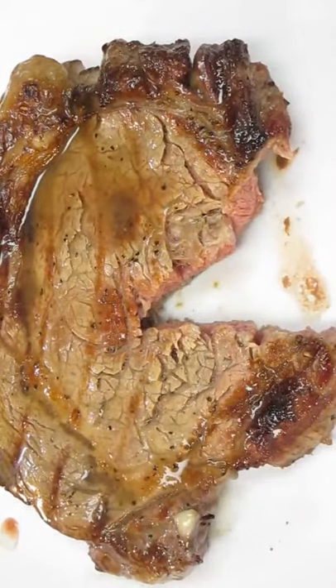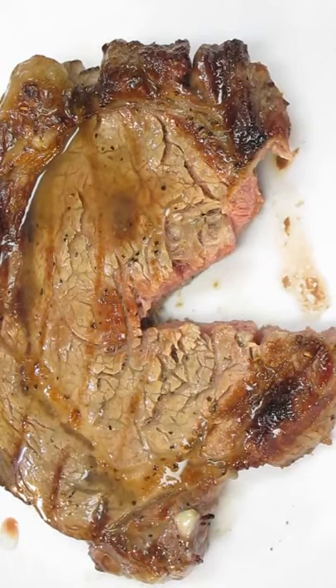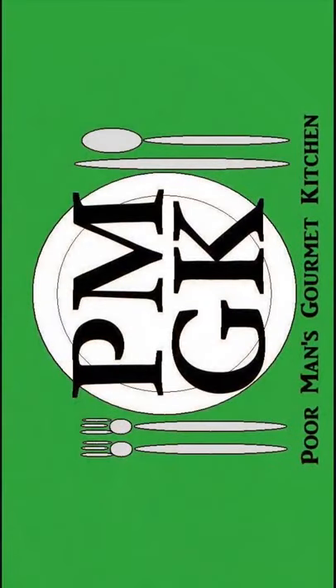And that's all there is to it, folks. Hope you enjoyed it. Thank you for watching, and be sure to stop by PoorMansGourmetKitchen.com for more recipes and exact ingredients.